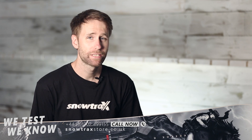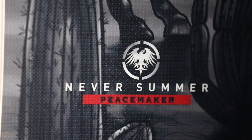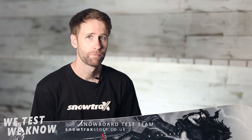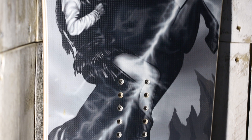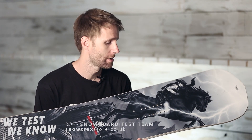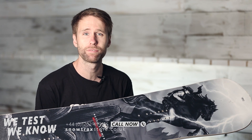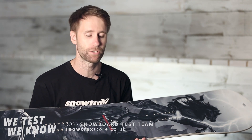Hi, I'm Rob from Snowtrax here to talk to you today about the Never Summer Peacemaker. First thing to point out: the graphic is going to change slightly on the production models. This is a sample that we've been using to ride out and test, and the graphic will differ slightly, so base your decision on what you see online on the actual pictures, because that is likely to change.